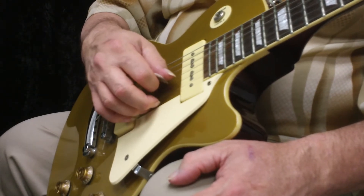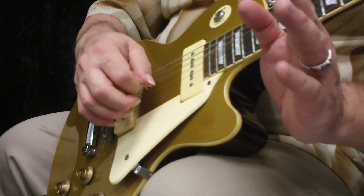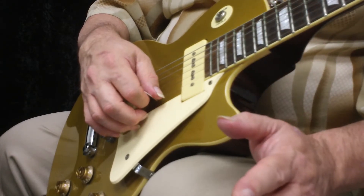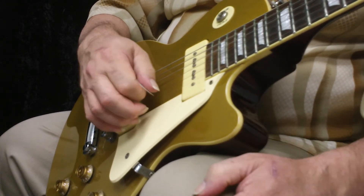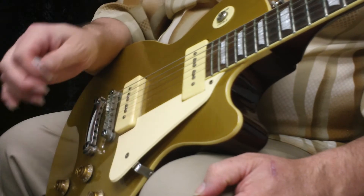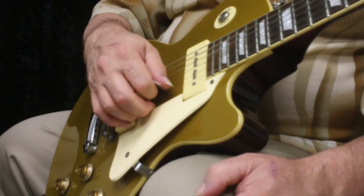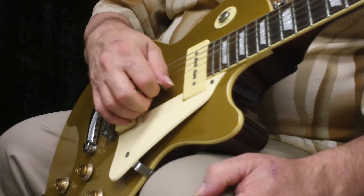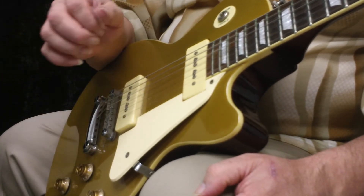Now we're going to do exercise number three. You want to plant in the same exact rhythm, even though at the end of this exercise you're only playing once on each string. So ready, go — plant, play, plant. Always think about anticipating the next string.